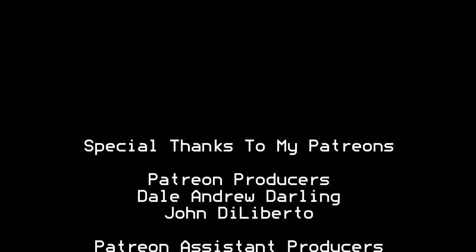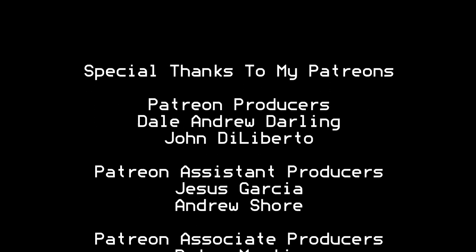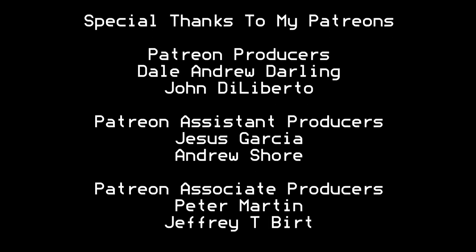I'd like to thank all the Patreons that are contributing to my channel. Without you guys I wouldn't be able to do what I'm doing right now. Thank you very much.